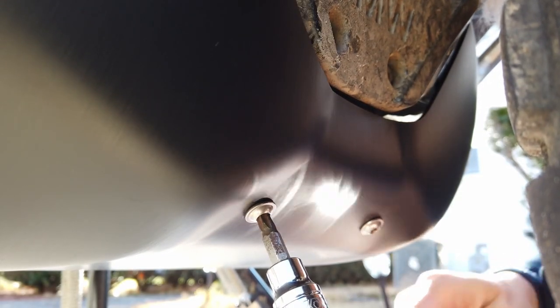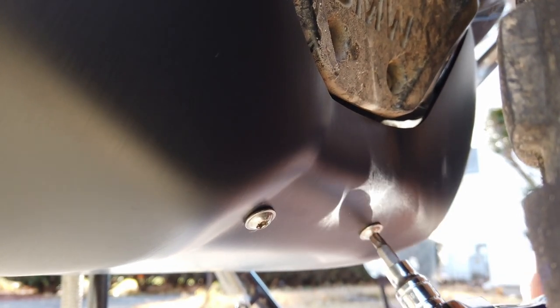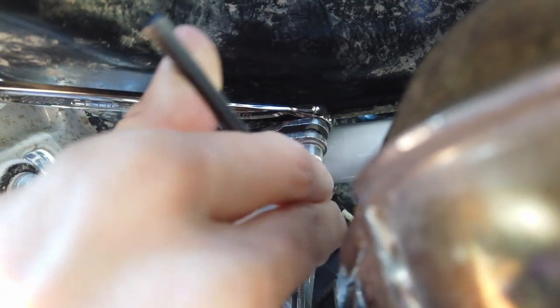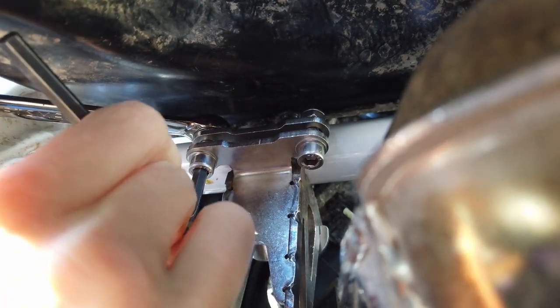All of these are hand tight for now. Once you have all screws in place, you can now tighten them properly. Do the skid plate screws first with a T30 Torx bit. Once those are tight, do the bolts connecting the bracket to the frame with the 5 mm hex for the bolt and the 10 mm wrench for the nut.